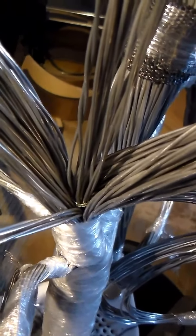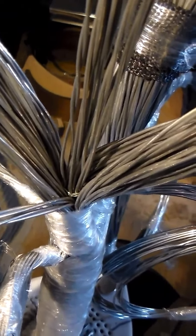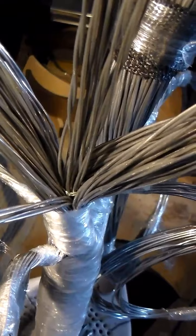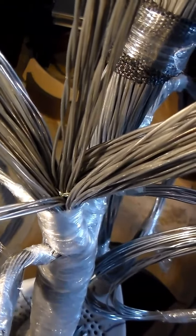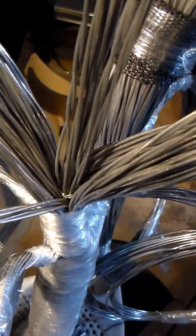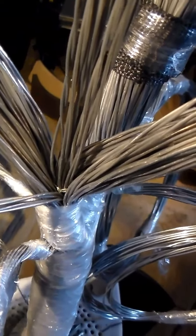Once I had it sewn in there good enough, I took each end of those two strands of the spectra fiber and went around the whole group of six, tied a half inch, went around the whole group of six again, tied another half inch.